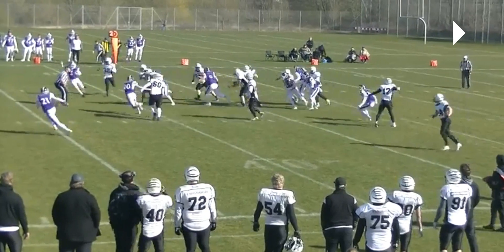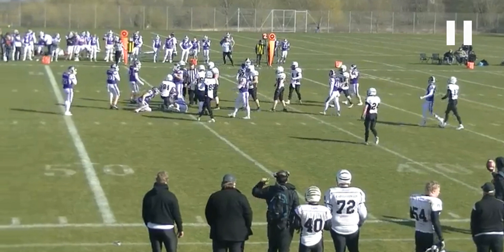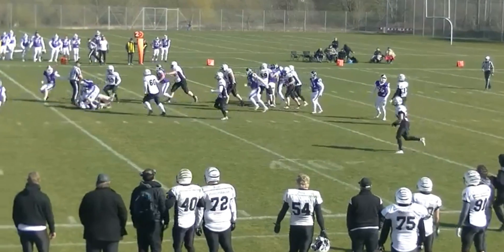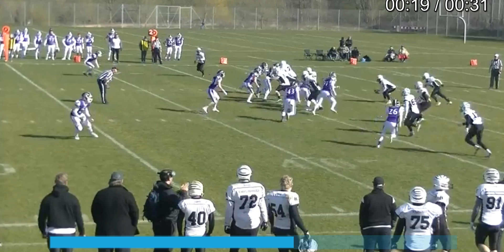Typically on a play like this we wouldn't expect the line to gain to be threatened, but he breaks through and then this happens. The line judge gets caught up in the two players exchanging views, so the linesman is the only one with a progress spot. However, he gives them a first down.